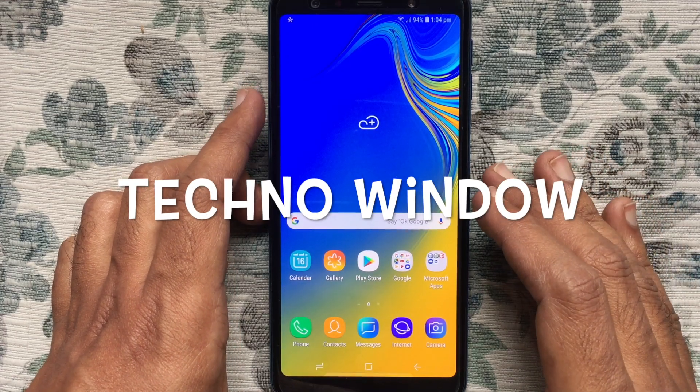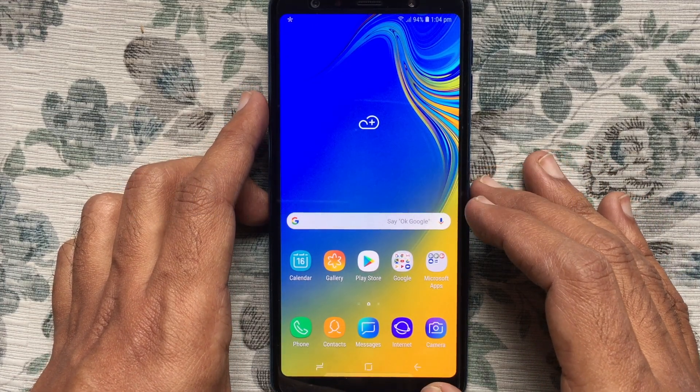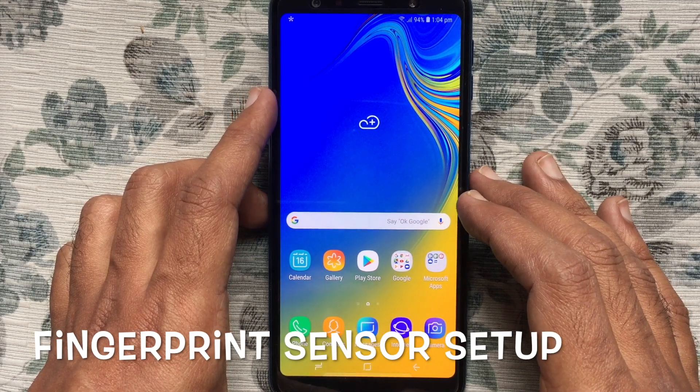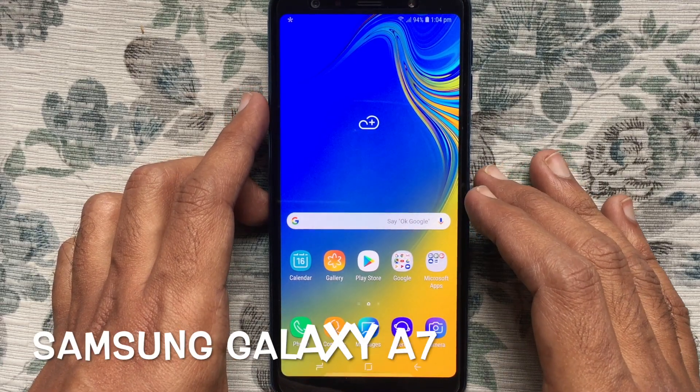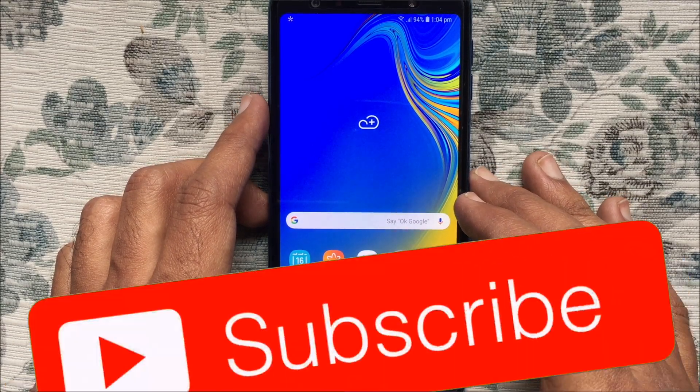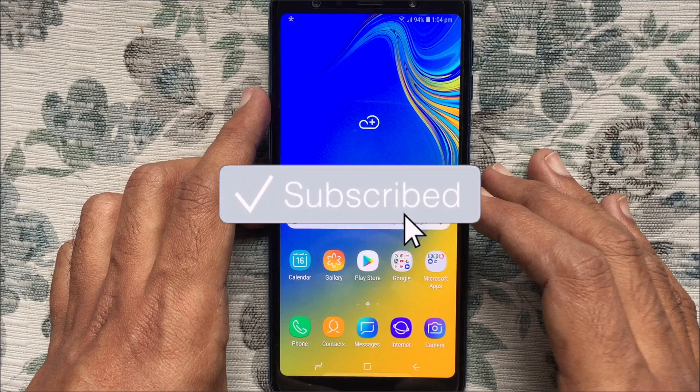Hello viewers, welcome back to my channel. In this video I'd like to show you how to set up the fingerprint sensor on Samsung Galaxy A7. Before we start, please subscribe to my channel by clicking the subscribe button.